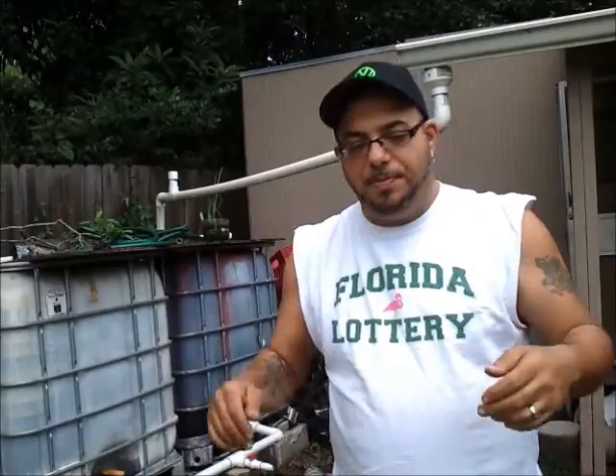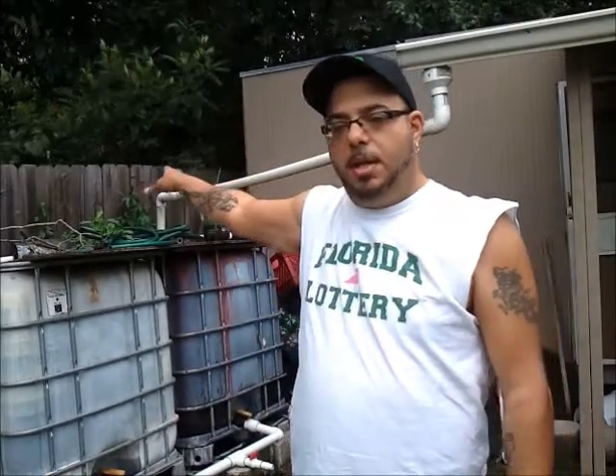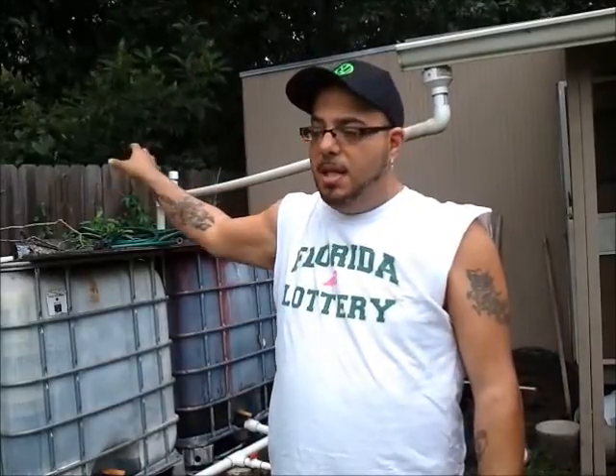Hey guys, welcome back to my channel. I've been thinking about this idea for a while. A lot of off-gridders, city folks, everybody who has a rainwater collection system - I want to put together a unique, easy-to-assemble rainwater collection system, like I did on the homemade camper. A simple little porch drops rain into the gutter, which transforms it down into the line into my 250-gallon tanks, giving me 500 gallons of storage total with two tanks.